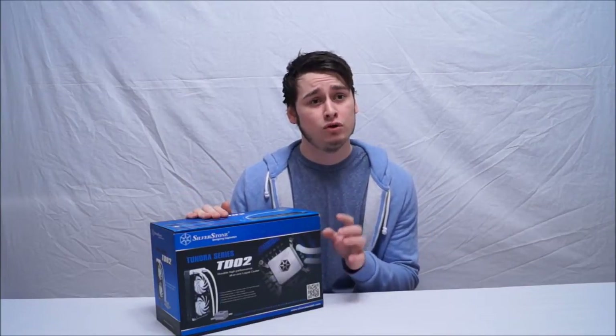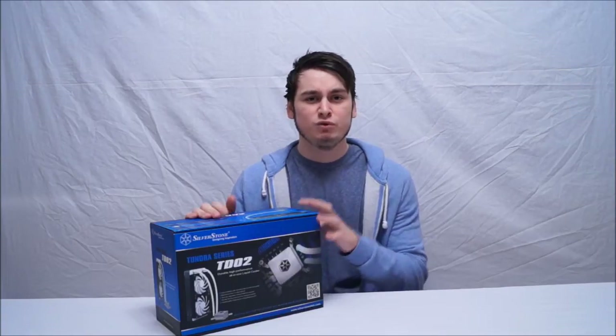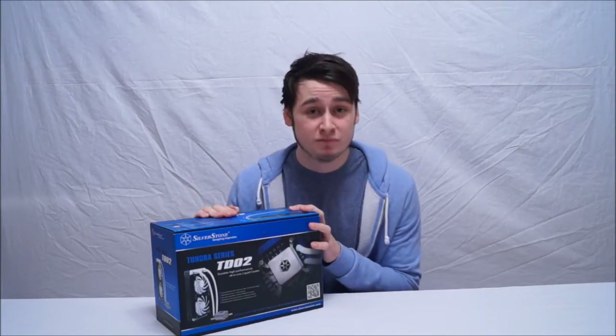They did have the TD-01, which was back in the day — years and years ago — and it was one of those water coolers where it was kind of like a kit that you put together. Not an all-in-one, but an all-in-one kit. Cooler Master and all of those other companies kind of did the same. But now we've got the TD-02 and TD-03 from Silverstone.